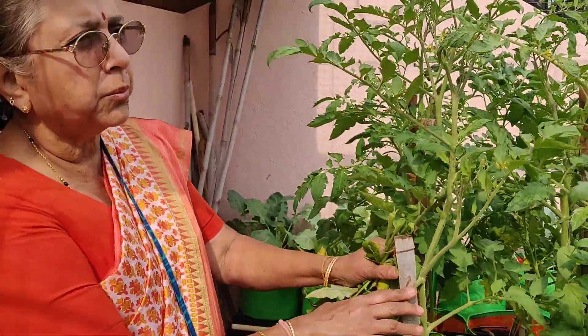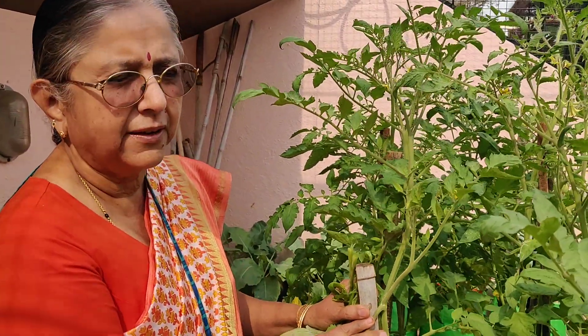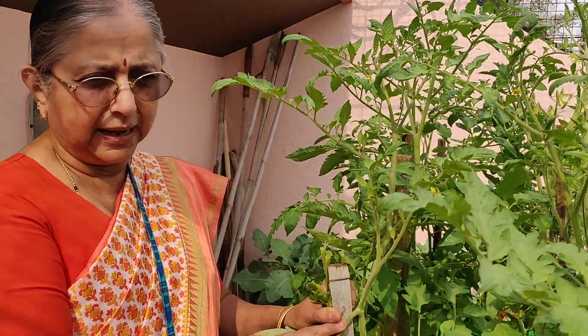Hi friends, I hope you are all keeping safe. Today I will tell you about how I am going to gear up for the oncoming summer.